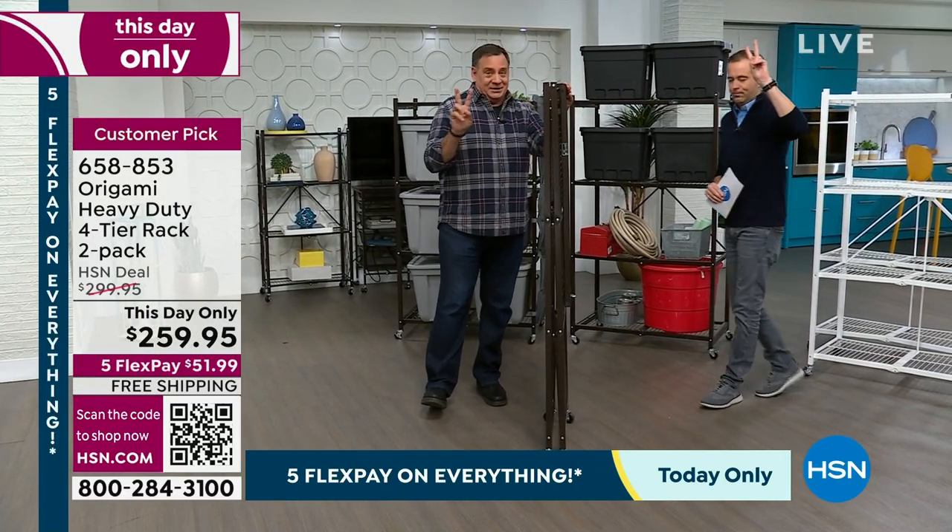You're getting two of them, and they're going to come flat-packed in the same box. It's going to be a heavy box — they're not paying for shipping. No shipping charge.